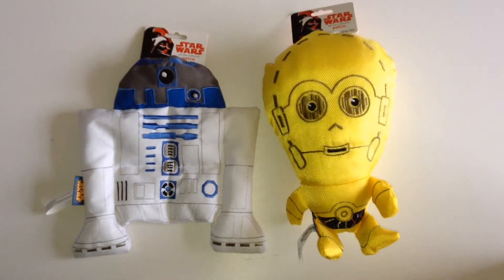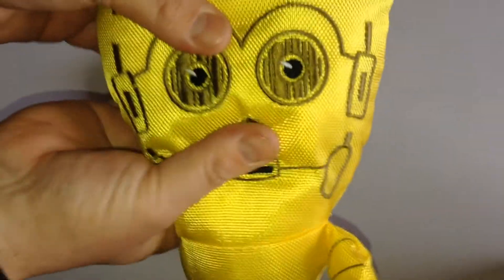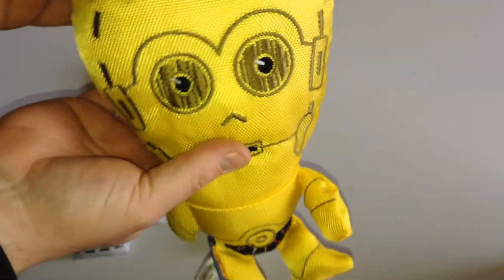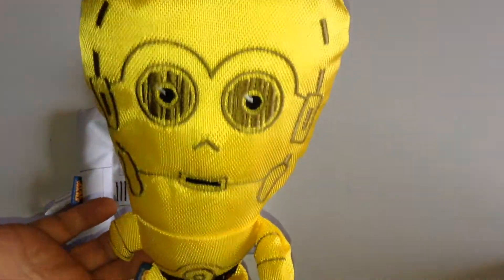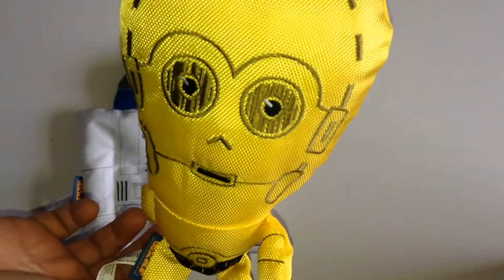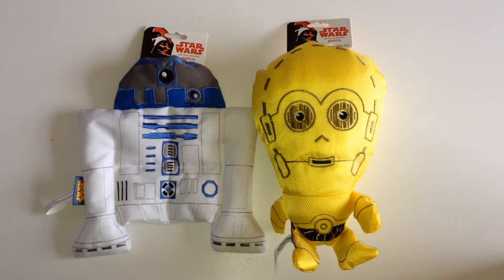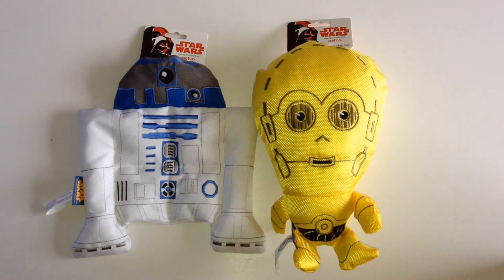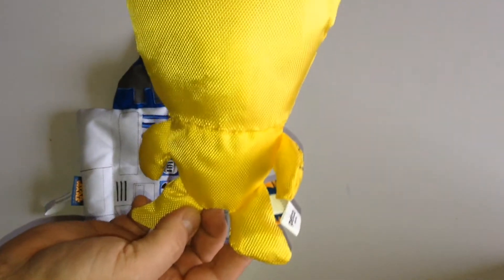I wonder if they ever thought way back when they'd be making Star Wars dog toys one day. And 3PO only squeaks in the one place. He measures about 10 inches tall, which is around about 26cm give or take. And yeah, a little bit of detail on the back of 3PO, but that is it.